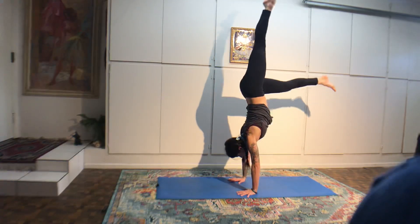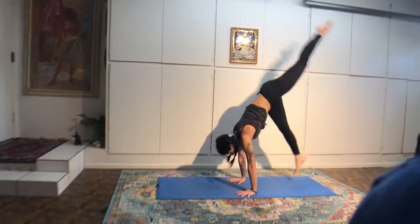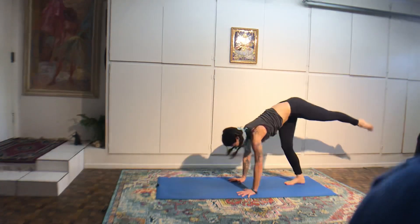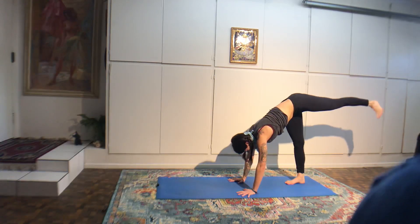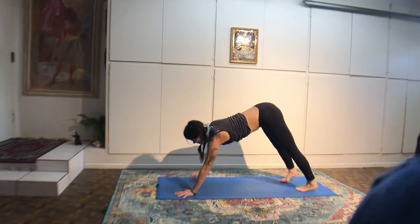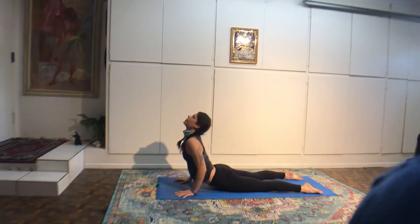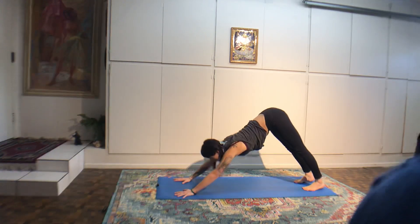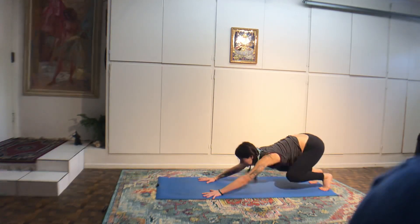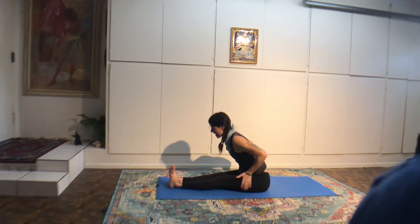Come on up — seated meditation. Bring your hands into Jnana mudra, the okay sign. This represents your higher self, your thumb, overcoming your lower nature. In the practice of yoga, we're disciplining ourselves to focus on the breath, to clear the mind, and to create a calm state in the body regardless of external circumstances. Stay here for four breaths. Make your inhale the same length as your exhale. Close your eyes, look at the space in between your eyebrows.